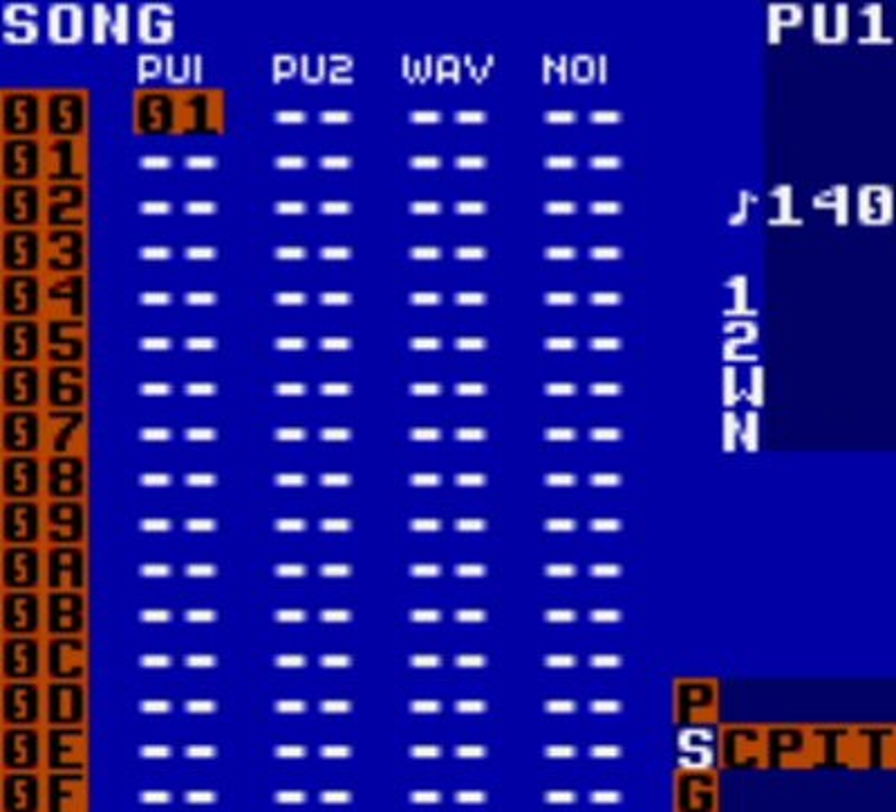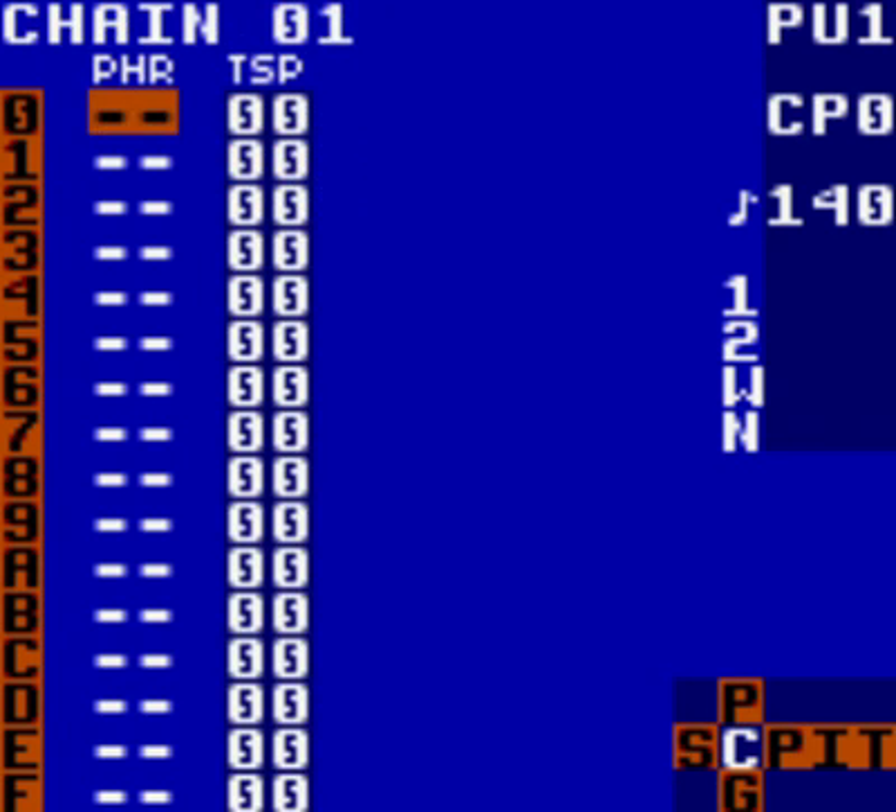Now you want to go to the chain screen. Hold select and press right. In the chain screen, we want to create a phrase. Do this by double tapping A on the first cell at the top. For the sake of this tutorial, I will assume you have created phrase 01. So just double tap A, and now you have phrase 01.